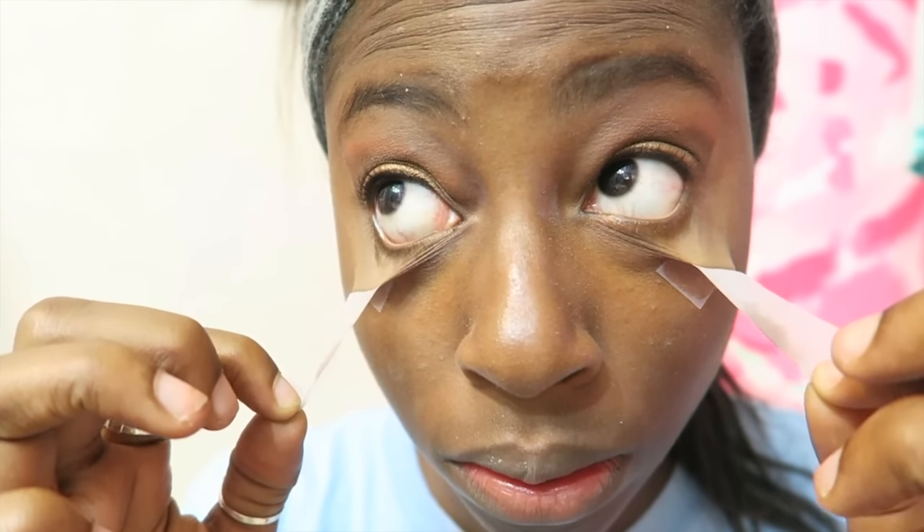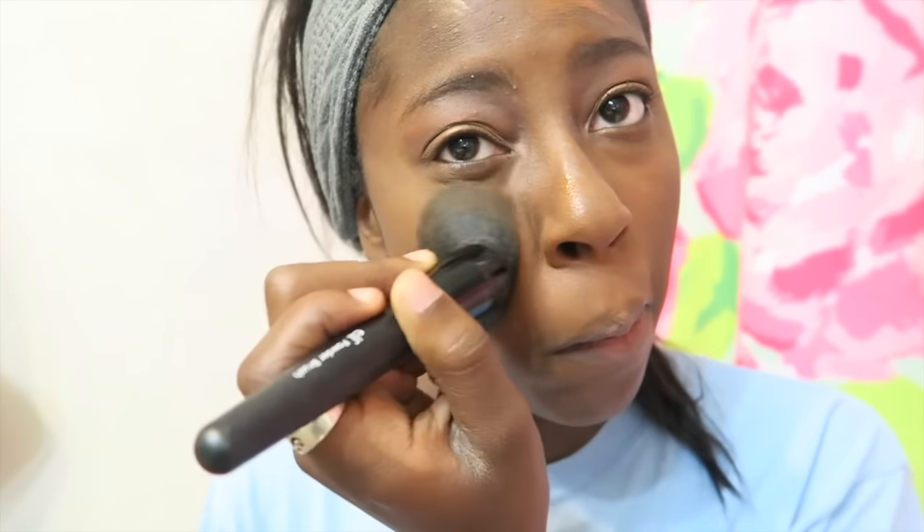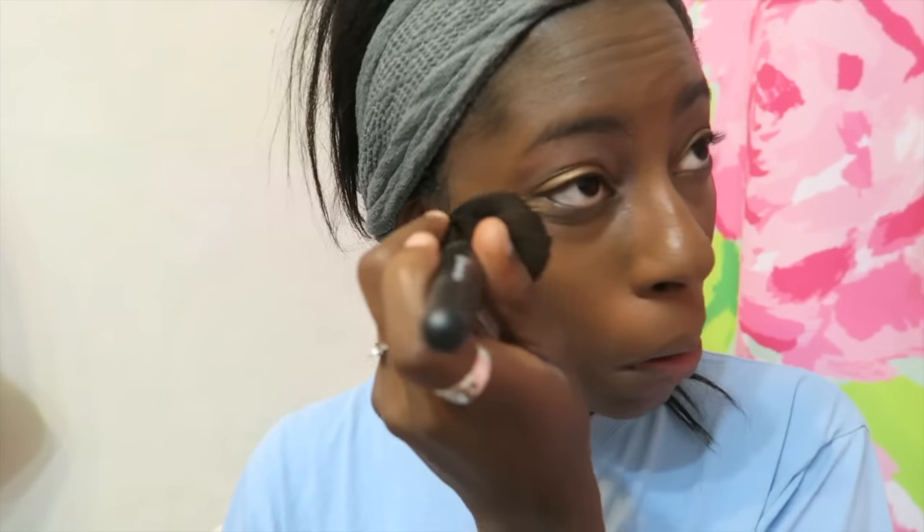Now I'm taking the tape off my eyes, which gives me a really clean cut. The next thing I'm doing is taking my Naked Foundation and dotting that on my face, then blending it out with a blending brush from e.l.f. — it was like a $3 brush and it works like a charm. I'm also using this Maybelline foundation stick as a concealer because it's a really thick foundation, blending that out underneath my eyes with the same e.l.f. brush.